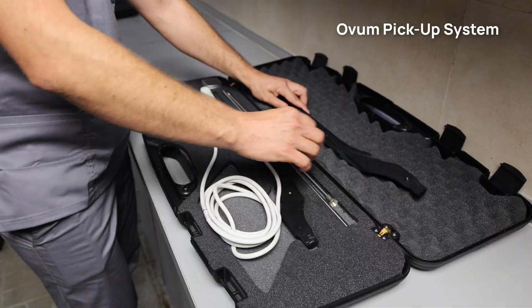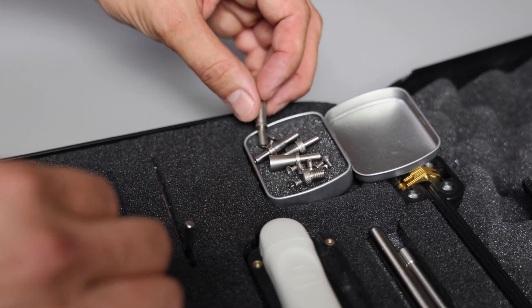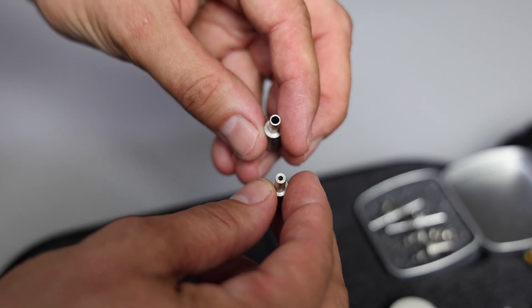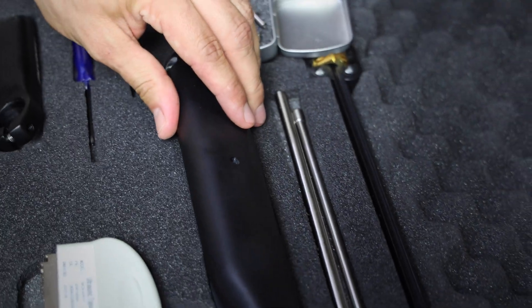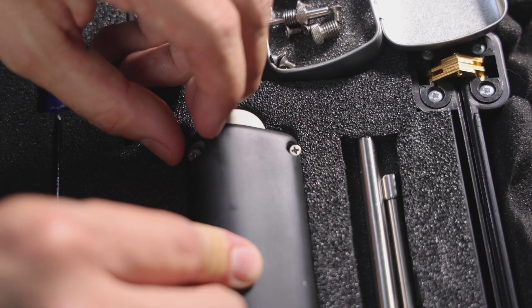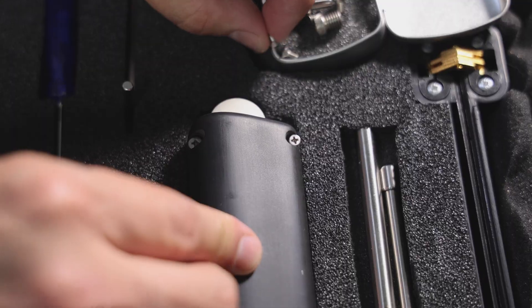It comes with a sturdy case. The set includes cones for bovine and equine needles. The cone with the smaller outlet is for cattle. Integrated magnets will help you in assembling the two parts together.